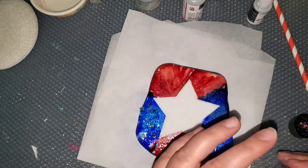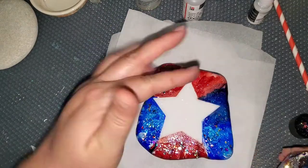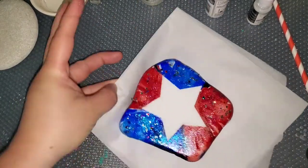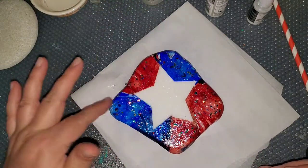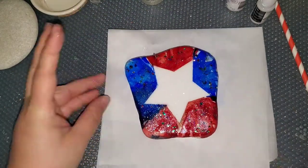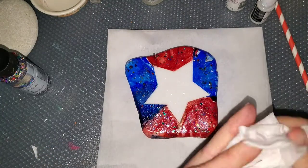But I worked through it. The best way to apply this really thick glitter — it's kind of like Glitterific — is with your finger, or you can put it where you want it. It's almost impossible to put it on with a brush, so just use your finger and then wash your hands, or you can wear a glove.